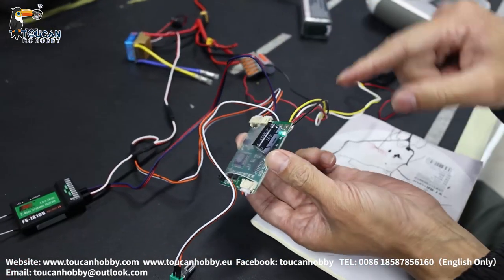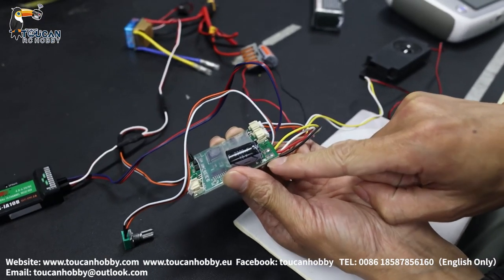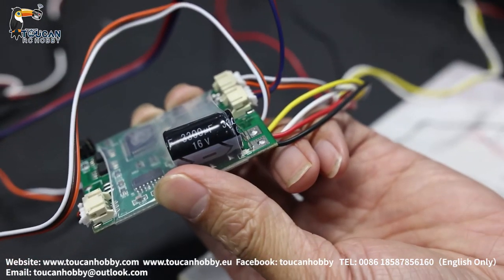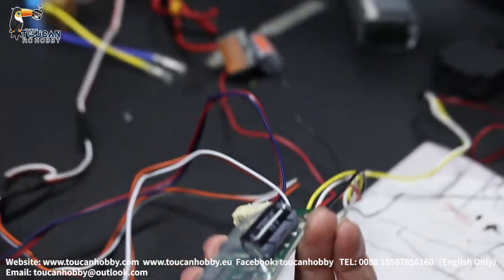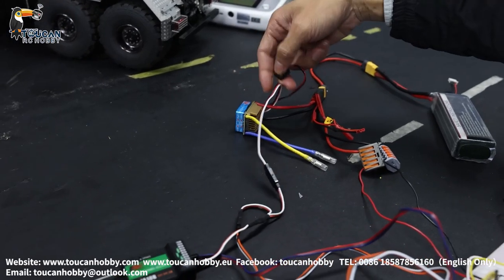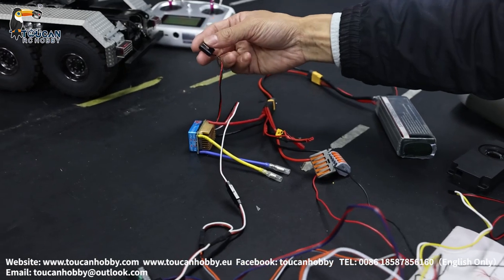You'll notice the board has a slow flashing light. This means it is already powered on, but not yet connected to the receiver and radio. The receiver is powered on from the ESC, also directly from the battery. Let's power on the receiver.